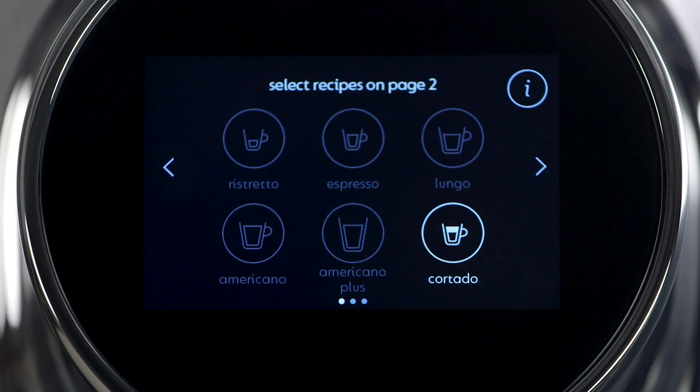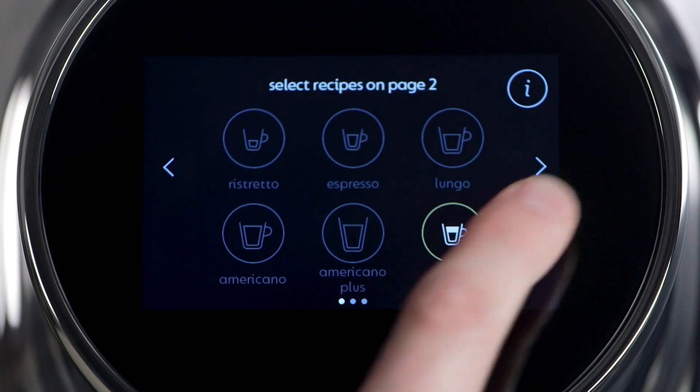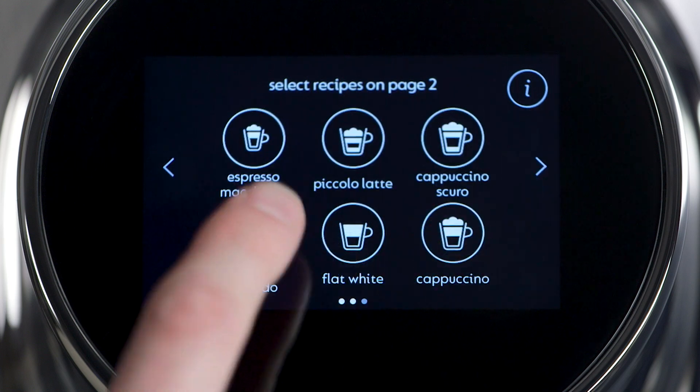Repeat the same for the second screen. For page one, we chose recipes without milk. For page two, we will choose recipes with milk.